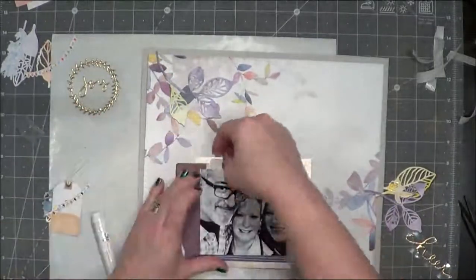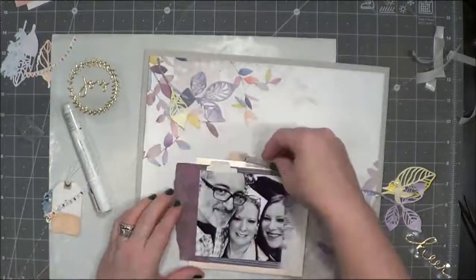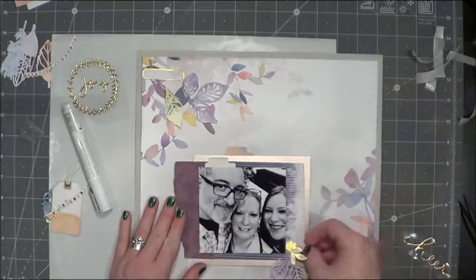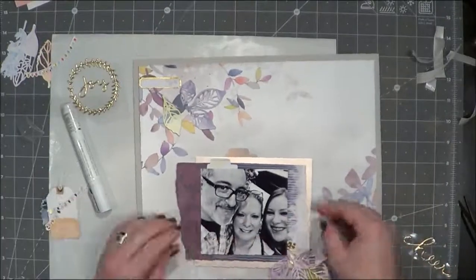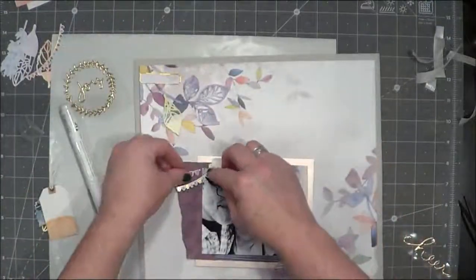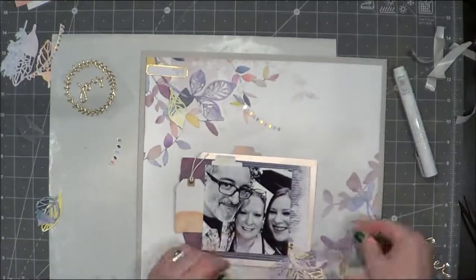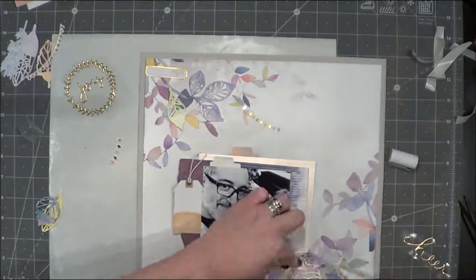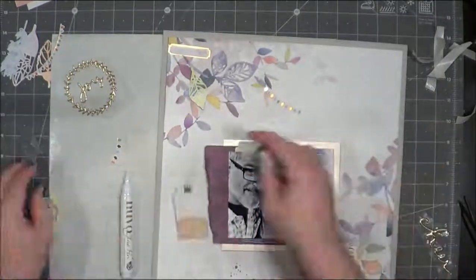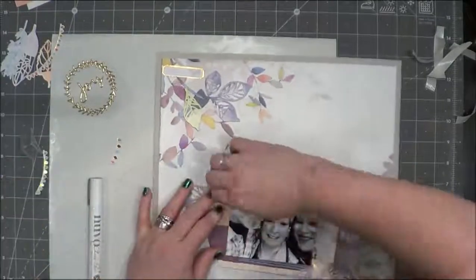Now I'm going to go ahead and commit to putting my photograph down — that's the medium glue pen I used to put those little tab cutouts. I'm going to start committing to the placement of all these embellishments. I picked out the word 'cheer' from the Pinkfresh gold thicker word sheet. This is a photograph from a good friend of ours — we went and had dinner with her, the three of us in her kitchen, and it was a super fun night.